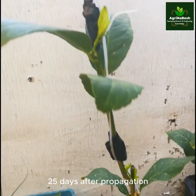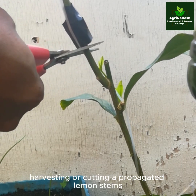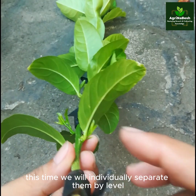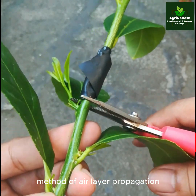25 days after propagation — harvesting or cutting of propagated lemon stems. This time we will individually separate them by level, and check how every level performed with this electrical tape method of air layer propagation.